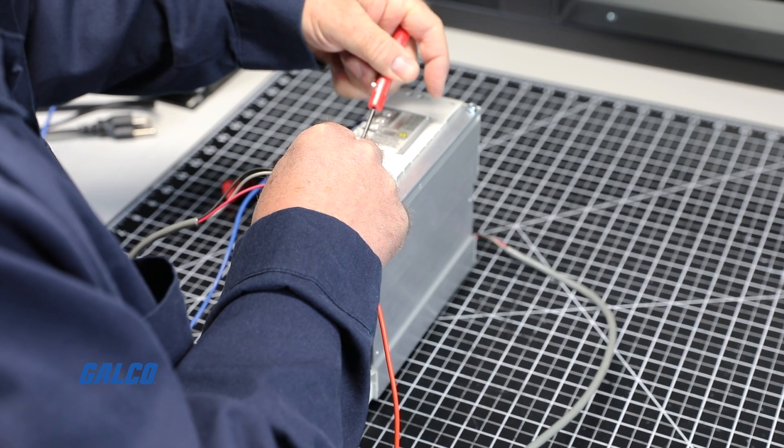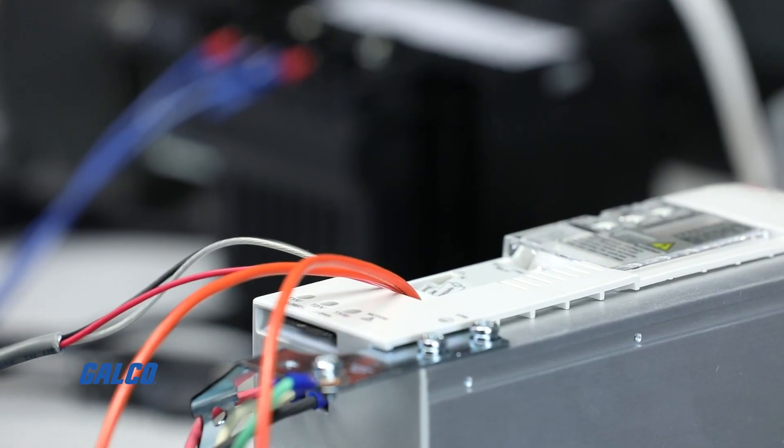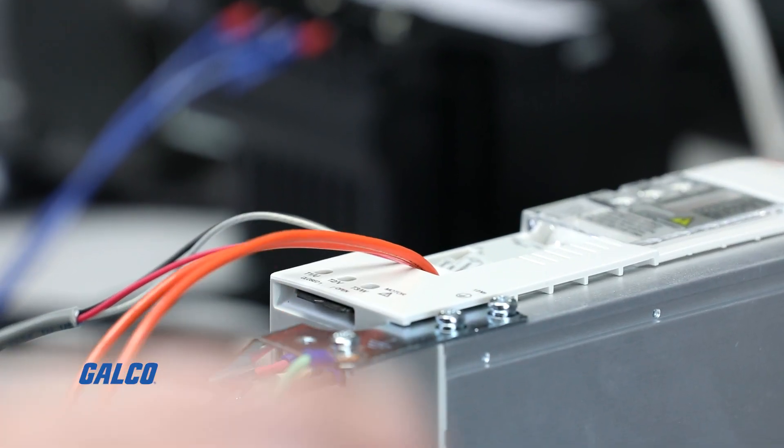In this demonstration, we will be running open-loop motor control, so no additional feedback device is necessary.